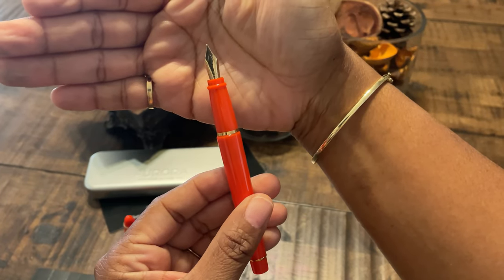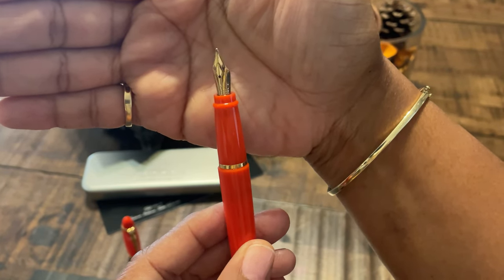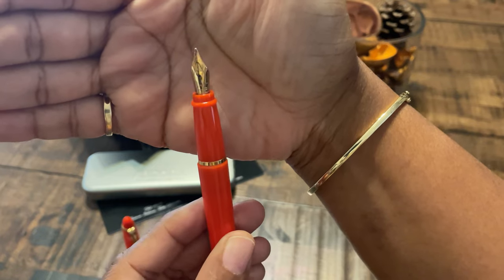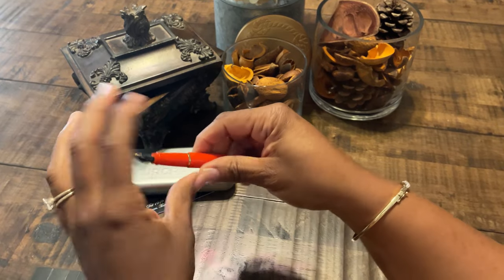It is a stainless steel with a gold overlay on it. It has a nice decoration on the nib which I like looking at when I'm writing. This is a medium nib.